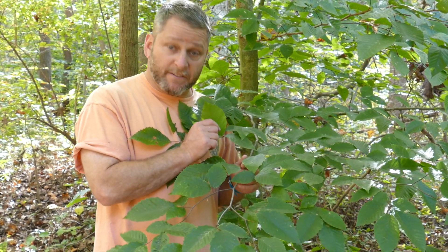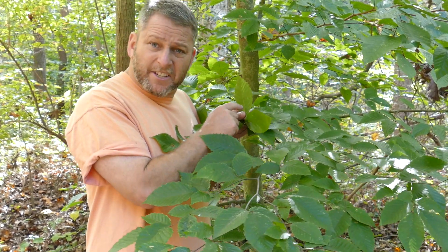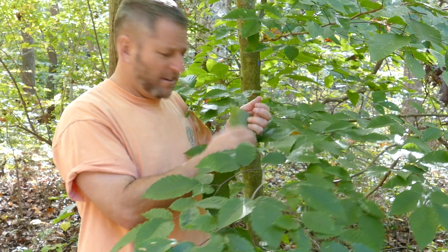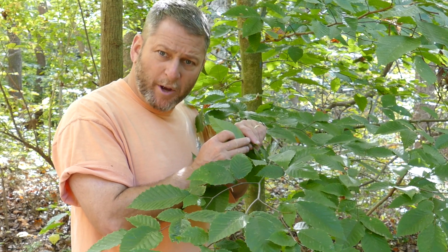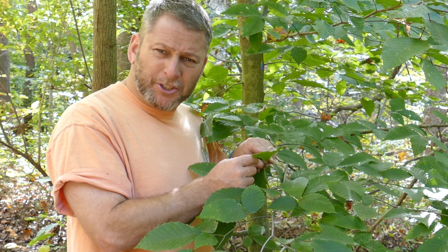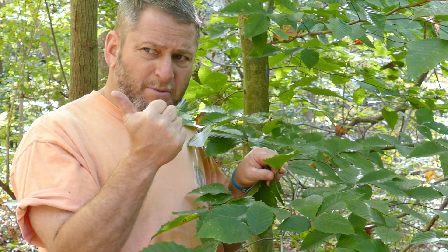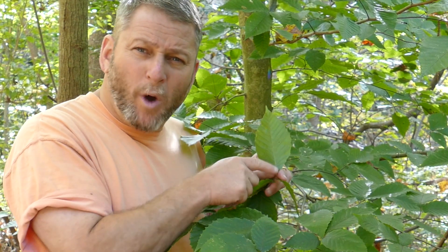This tree has really interesting leaves. It's a flat blade, like a pancake. It's simple — one blade, one petiole. Now looking at the margin, there's little bumps, or teeth. There's no lobes and teeth. And there's only one primary vein.